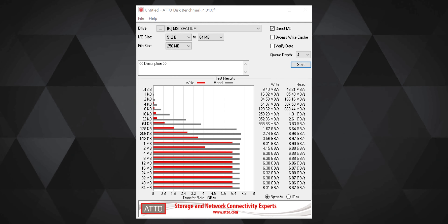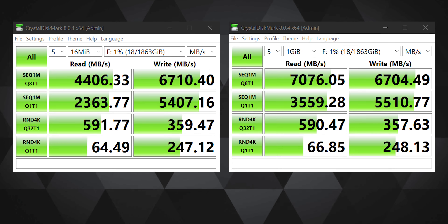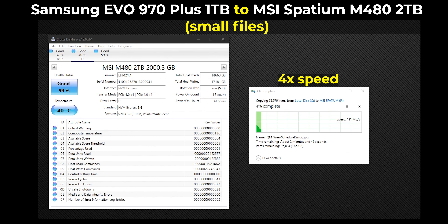Here are some ATTO, AS SSD, and CrystalDiskInfo results on screen. You can notice that the claimed speeds do suffer when tests are performed with smaller files compared to larger file datasets, which is a trade-off for many consumer M.2 drives, so you can't really single out MSI here. Apart from typical benchmarks, I do quick file transfer tests when reviewing SSDs, because most SSDs come quite close when it comes to launching applications or games. When I moved a bunch of large files from the Samsung 970 Evo Plus to the MSI Spatium M480, the transfer speed was consistent between 1.4 to 1.5 GB per second.